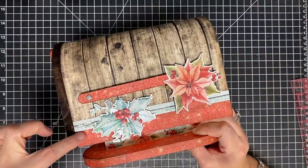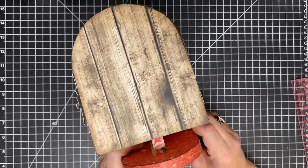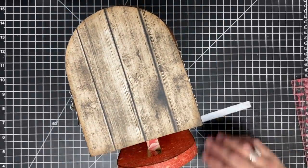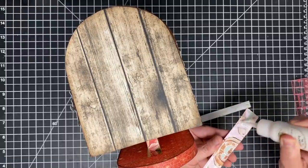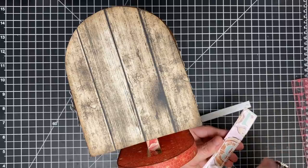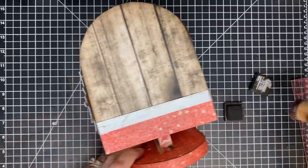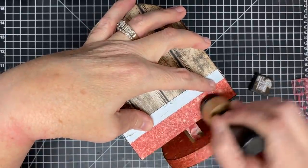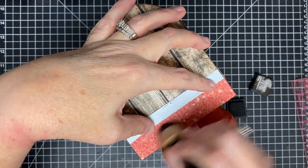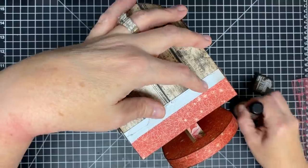I've decided to carry this border all the way around the mailbox, so I'm going to add it on the back side as well. I've cut myself two pieces — the red piece that's on the bottom of the other side, and the little blue piece. Now once this is dry I need to come in and ink it because I did not ink it before I put it down, so I'm going to go ahead and do this so that everything will match, because I inked the other pieces.